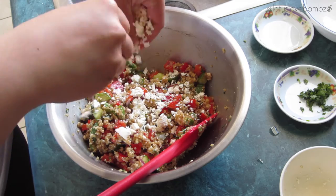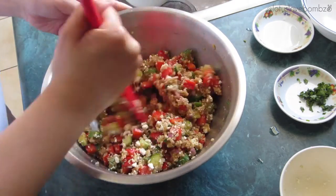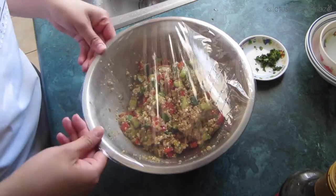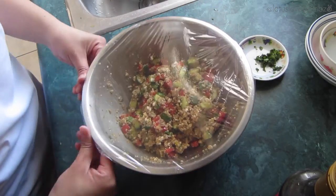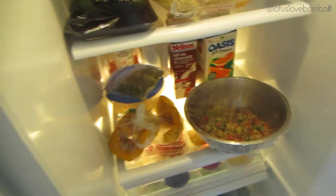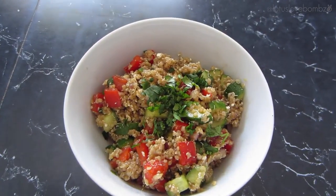Once you're done putting your salad together, you just want to cover your bowl with a piece of plastic wrap and stick it in the fridge for at least an hour. This allows all the ingredients and the dressing to blend together and create a super delicious, flavorful dish.